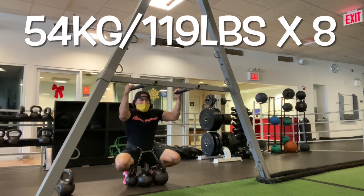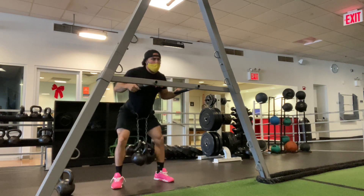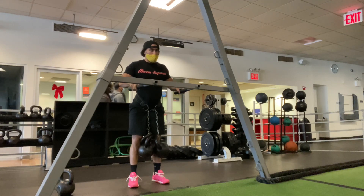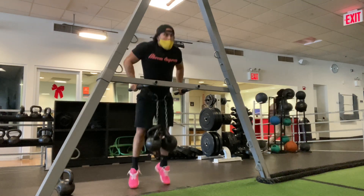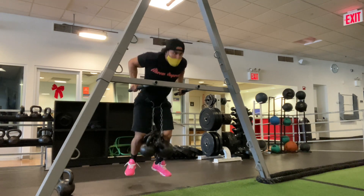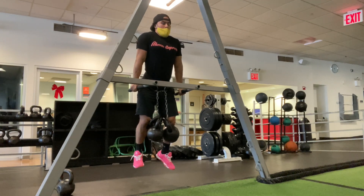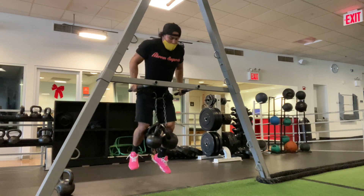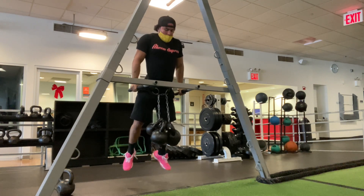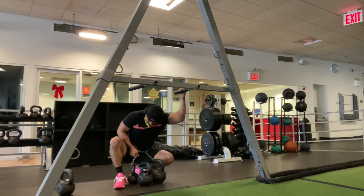Now we go up to 54 kilos, 119 pounds, for eight reps. Playing with the big boy weight — three kettlebells attached, getting on the bar, all the way down, snapping back up, and fighting for these reps. These struggle reps are what bring growth, especially that last rep. That's the repetition that's really going to help with growth and strength.